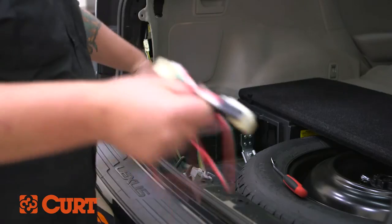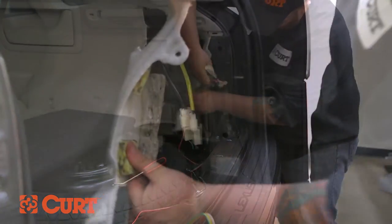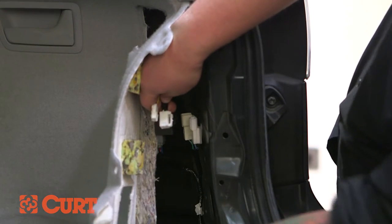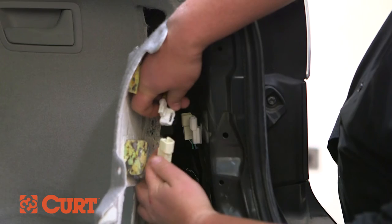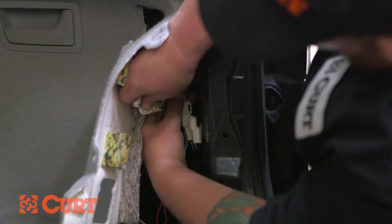Route the connector with the green wire out from the driver's side trim panel, across the removed scuff panel, and under the passenger side trim panel. Separate the taillight wiring harness connectors from the taillight. Insert the taillight wiring harness connector between the taillight housing connector and the taillight wiring harness connector, making sure all locking tabs are in place.